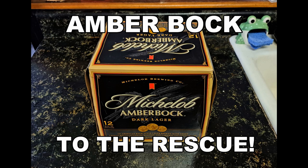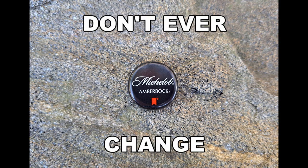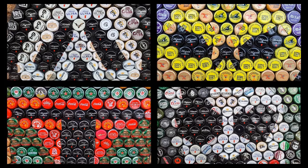I'm out of black caps. Amber caps to the rescue. Side note: Michelob, if you're watching, please don't ever change these caps. I've used them in every mosaic I've ever done.